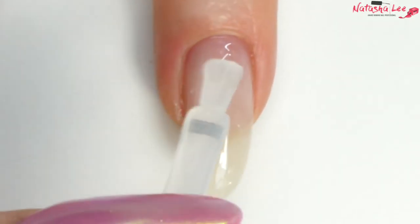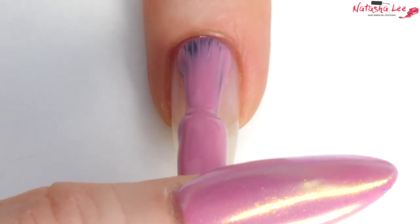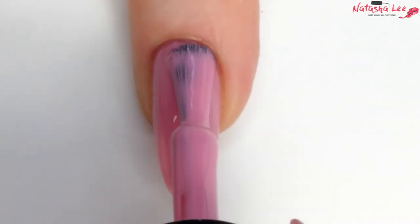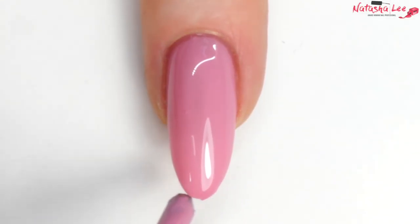Start by applying your preferred base coat. For this look I'm using the Magpie gel colors, including Pretty Poly. Apply a layer of Pretty Poly nice and evenly to the nails, getting as close to the cuticle areas and the eponychium as possible. Don't forget to cap the ends of the nail, then cure in your lamp.